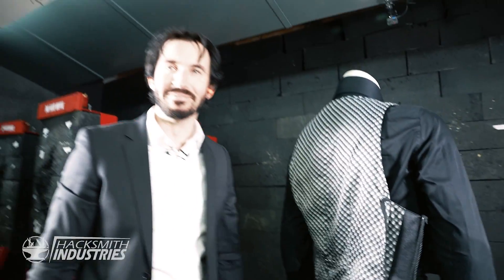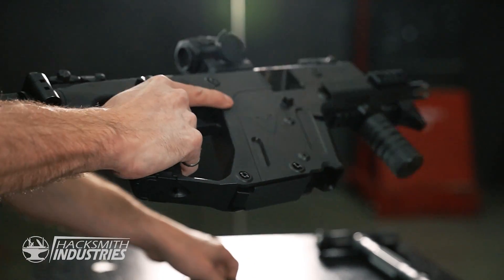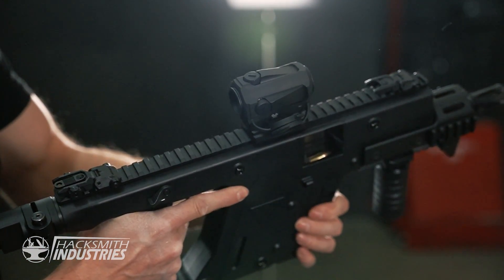This is awesome. We still gotta pull out the bigger gun. We're gonna use this Vector — it's the Canadian equivalent to an MP5, which is what they used in the movie against John Wick.